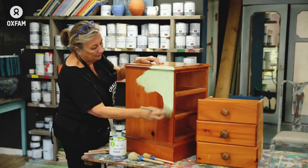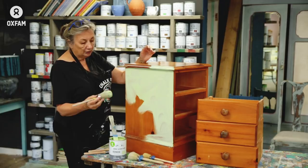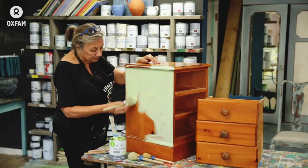This pine is a particularly hard colour to cover, so I'll probably find that I'm needing two coats of it. You'll see that I paint every which way — I don't just paint in one direction. I could, but I think it suits the paint better if you go every which way.